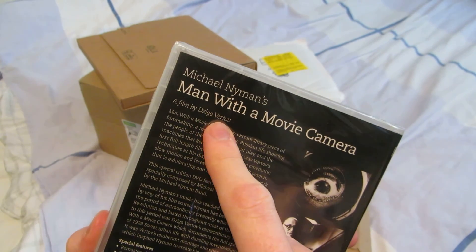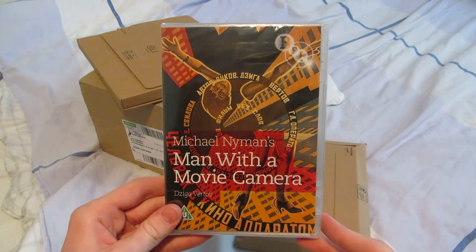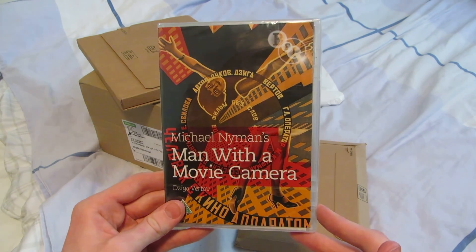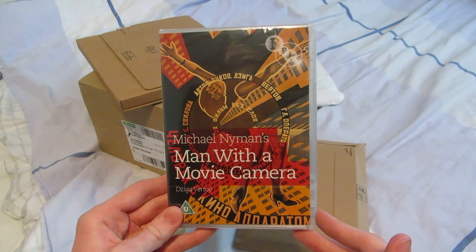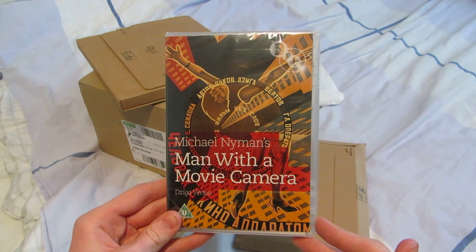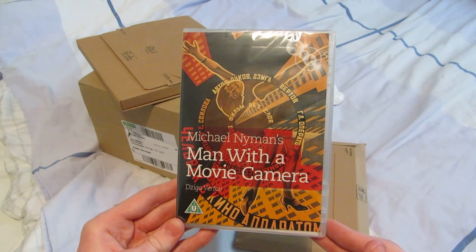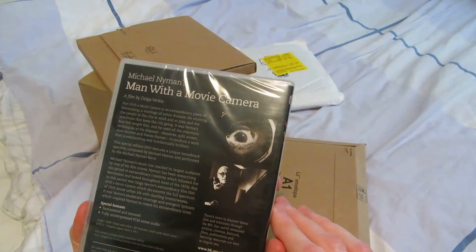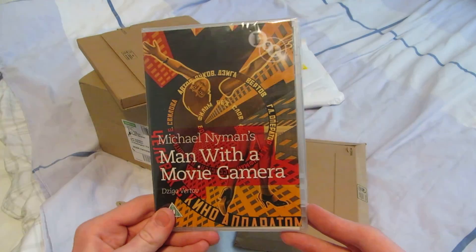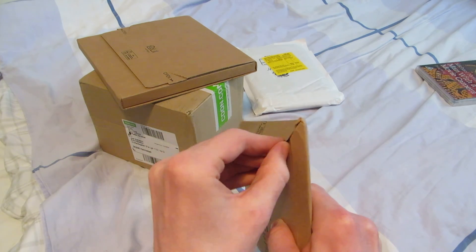Basically, it's Dziga Vertov — the film doesn't really have a narrative, I don't think. Since it's such an early movie, that's the reason why it's so impressive, I've heard. He uses a bunch of innovative techniques to shoot just his city, where he lives, and just documents life in a very creative way with his camera. Some tricks which are fairly ahead of their time, I've heard. I've wanted to watch this one for a long time, so I'm very glad to finally be able to do that.